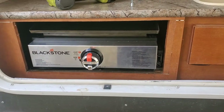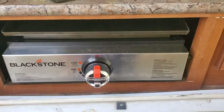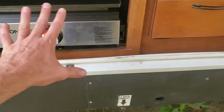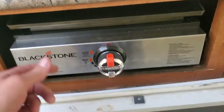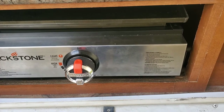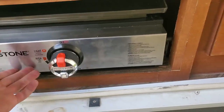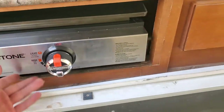I just wanted to do a quick video on my Blackstone RV griddle modification. This had an old two-burner stove in there — really crappy, no one ever uses them, and it was pretty slow. We never used it, so I've been wanting to do this. I saw it online and really wanted to make it happen.